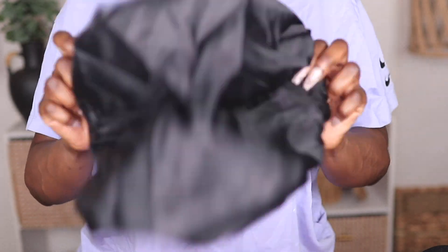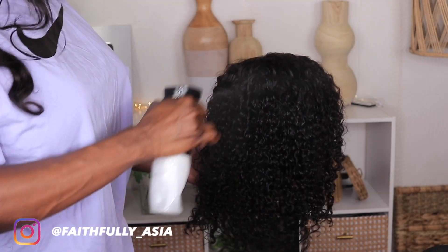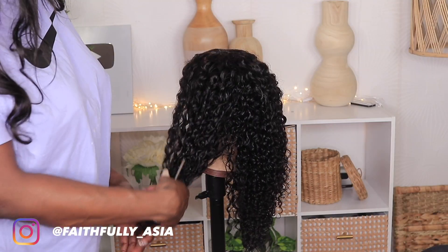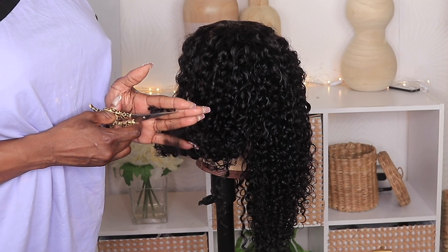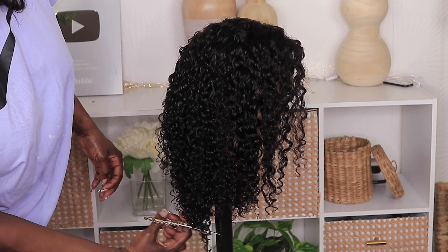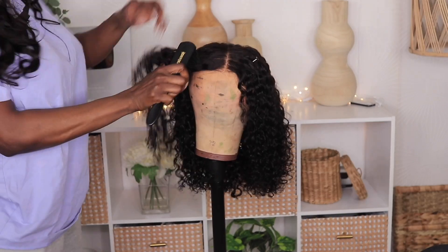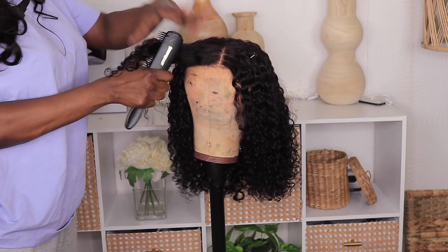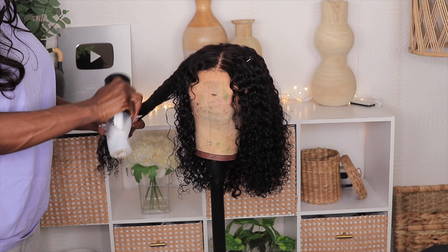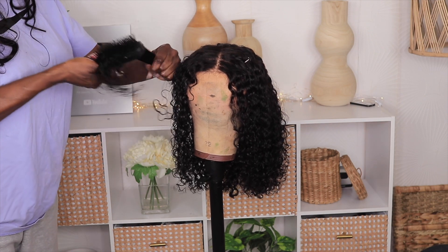This is a curly unit, so to define all my curly units I do a co-wash first and I love to trim the ends. If you want it layered you could trim it layered, but I prefer to trim mine straight across — this helps your ends be more defined. Then just take some conditioner water in a bottle, spritz the hair, comb it with a brush, and you're good to go.